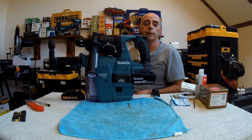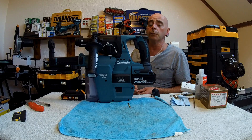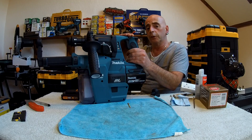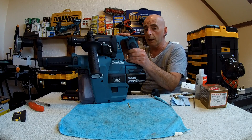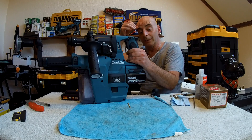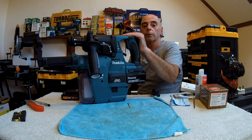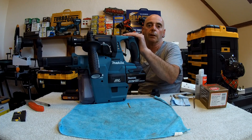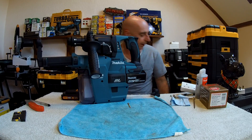Let's see how it performs. Also, I'm going to look at other things you can do with an SDS drill — this is actually a rotary hammer drill, as stated on the tool. We'll have a look at some of the different fittings you can put in and different jobs you can do with one of these.